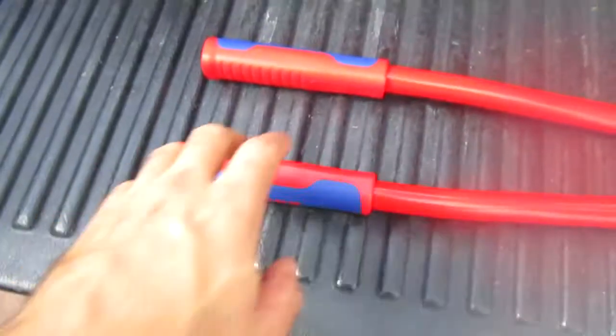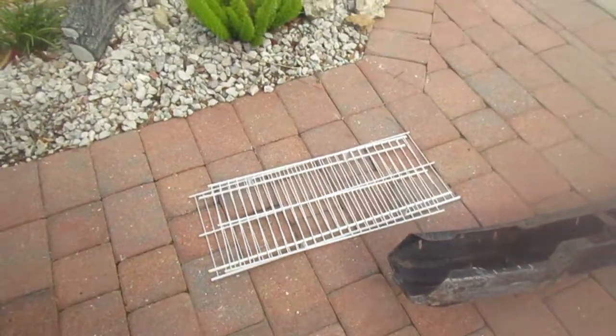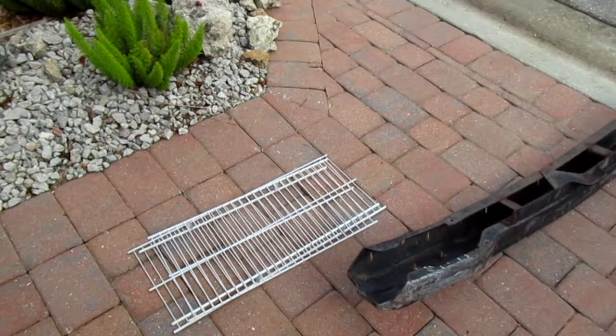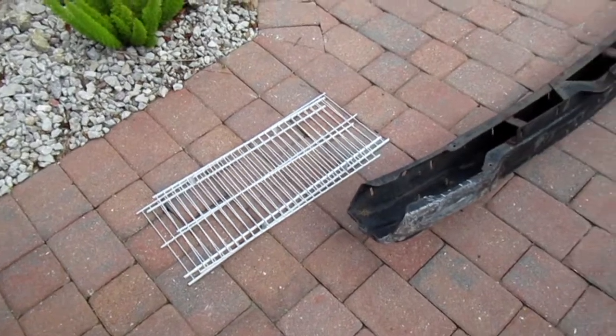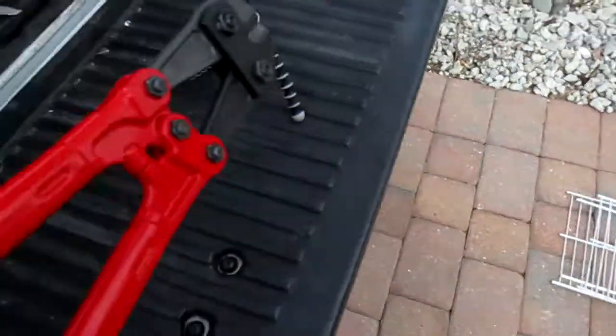Hello, my name is Legs. We're testing out our German Knipex 24-inch bolt cutters on this piece of scrap iron. Excuse the camera — it's very humid out here in October. It's 90-something degrees, almost near 100% humidity.